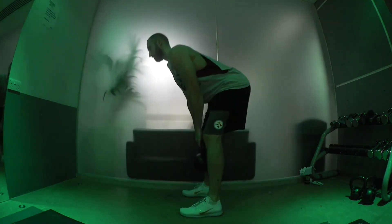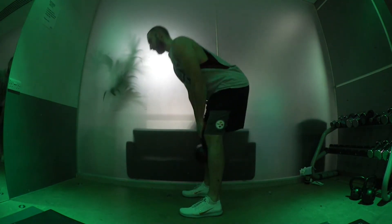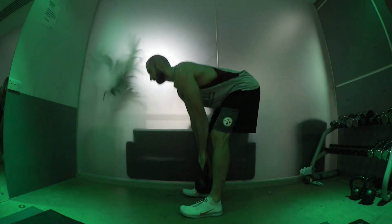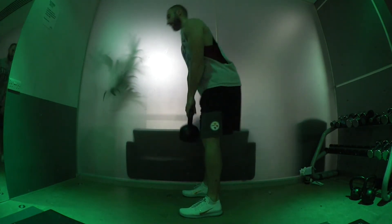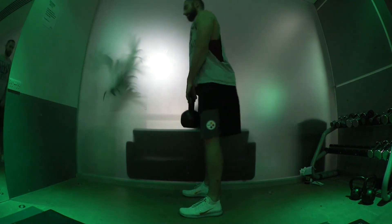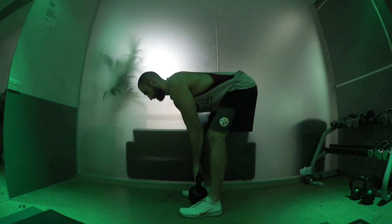Next we have a Romanian deadlift. I'm doing this one with a kettlebell but you can use dumbbells or a barbell. It's a similar exercise to the cable pull-through that you saw earlier. A little bit more tricky to get the glutes working because the resistance isn't directly against that hip extension, but it still makes it effective and is a good transition between that cable pull-through and a more conventional deadlift. Again, just focus on squeezing those glutes at the top.